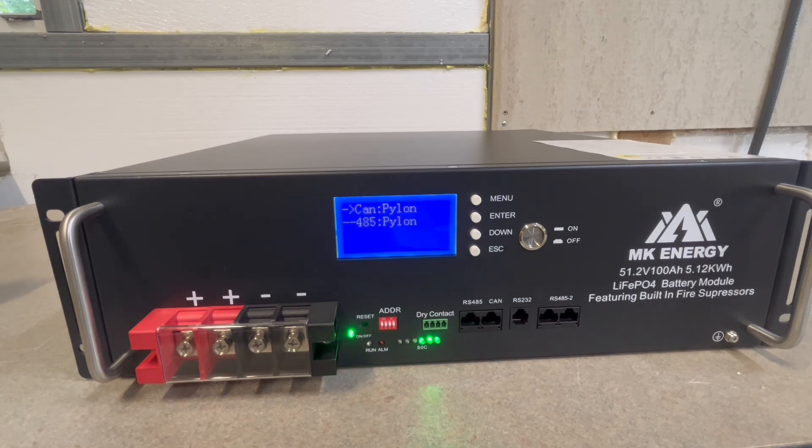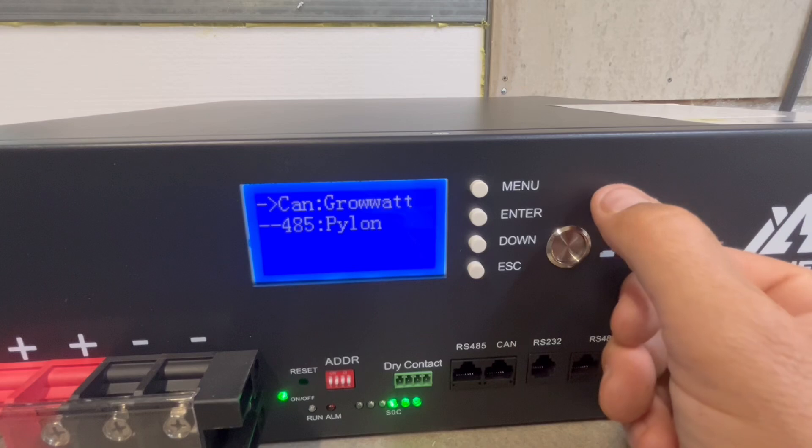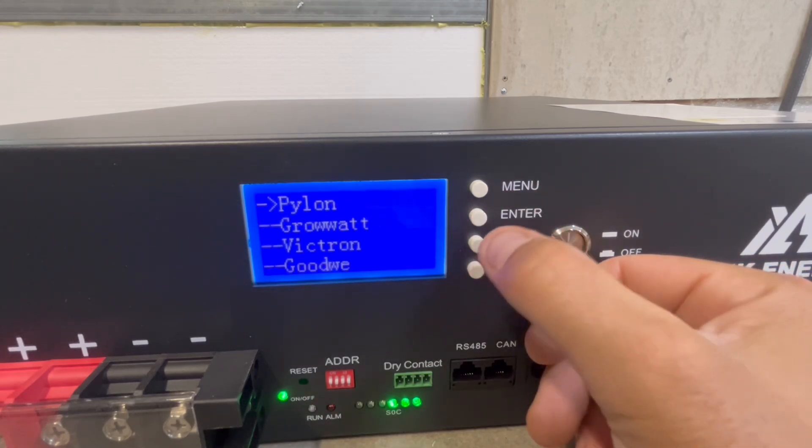This is actually a nice BMS interface. I'm going to pop it apart here in a few minutes and we can check it out. Before I move on, I better change it back to Pylon Tech, because I'm going to need that later on for the EG4 6000 XP to be able to communicate with that.